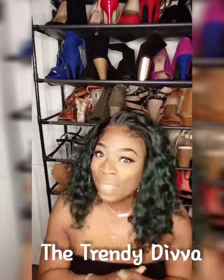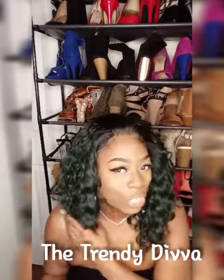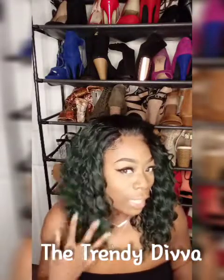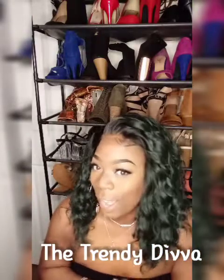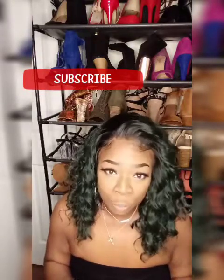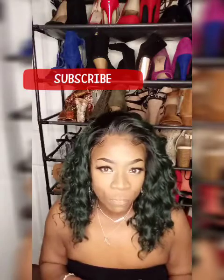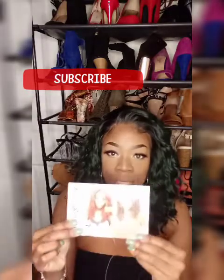Hey guys, this wig review is going to be super quick. I just wanted to let you see this bomb wig that I bought. I got this wig from Remi and Human. I actually picked it up from my local hair supply store and this is the stock card.